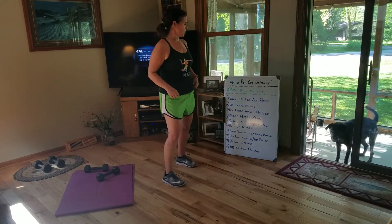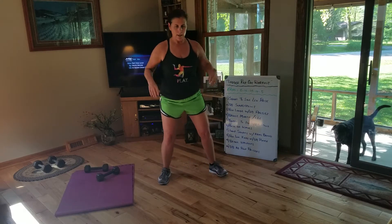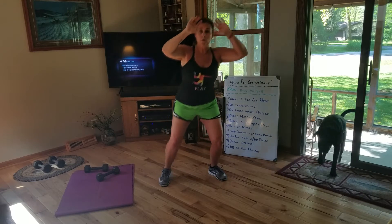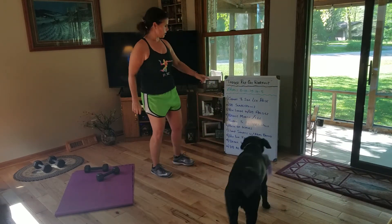The first one is squat to a side leg raise, so it's a lot of legs today. I don't care what you do with your arms — squat to a side leg raise and everything is counted as 1. So that's 1, 2, 3 — all the way up until I get 5 because the first set is 5.